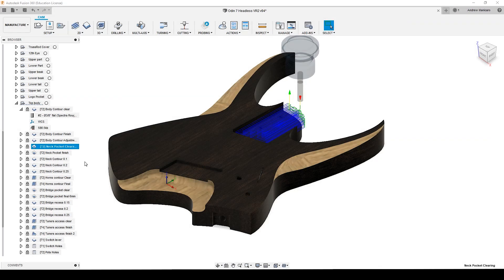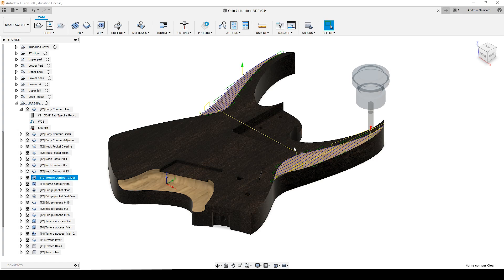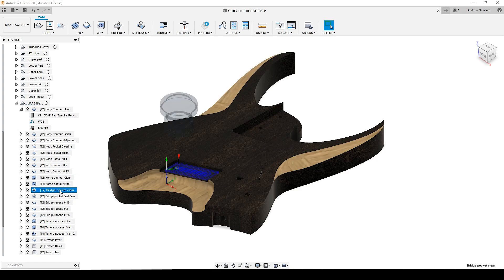After that, I can remove material from the contour of the horns, still using the same upcut spiral bit. And after that, I can clear material for the bridge recess, and remove the bulk of the material for the access for the tuners.